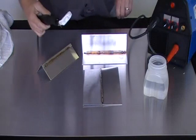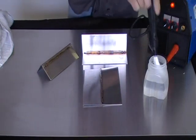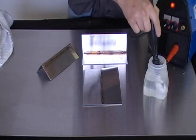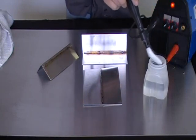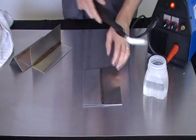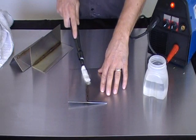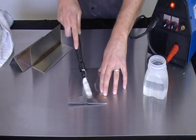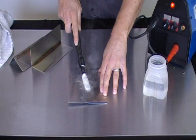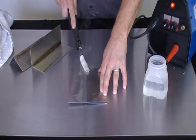The next thing is to turn the machine on, soak the fiberglass tip into the chemical, and it's just simply rubbing the wand over the weld, and the discoloration is removed.